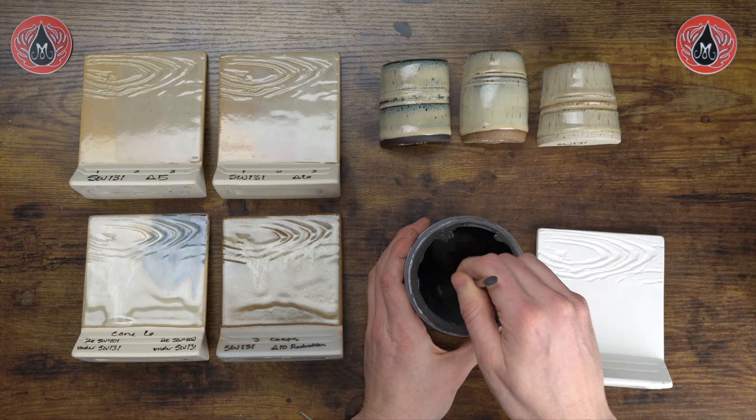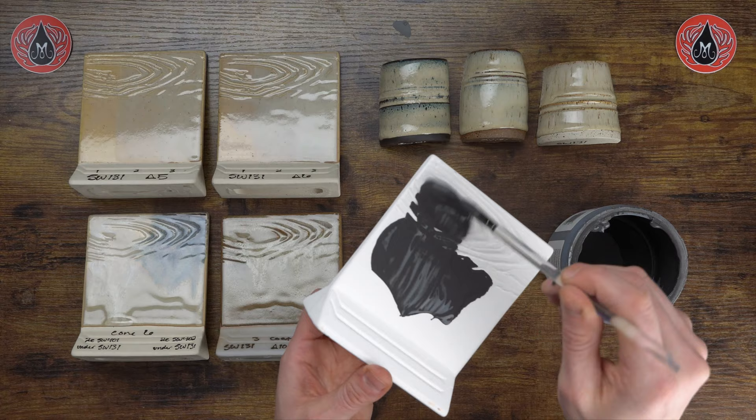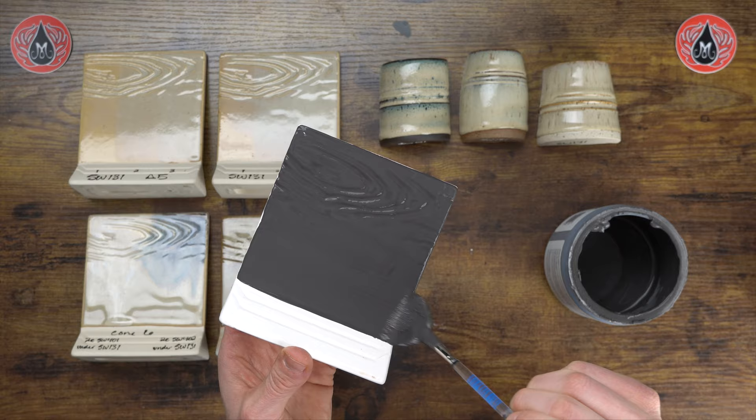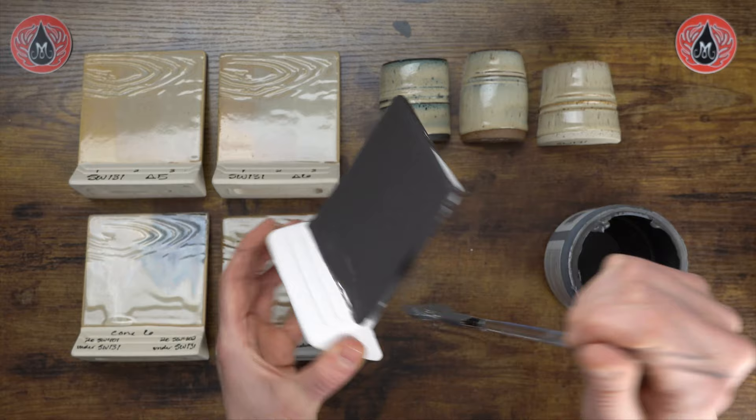Since we're just doing a tile today, I'm going to go ahead and use our number four fan. I like to give the glaze a good stir with my brush — that really helps plump up the brush to make sure I'm applying enough glaze. I'll put my first coat on, working it into that texture, making sure it's going on nice and smooth — I don't want my brush dragging. Then the first coat on the back as well, with a nice plump brush.